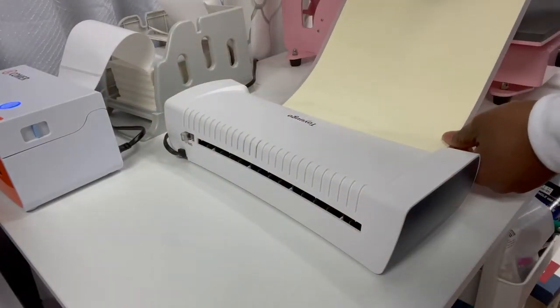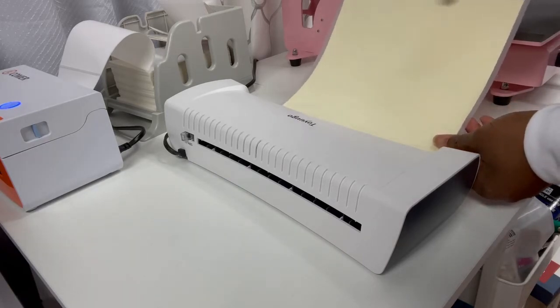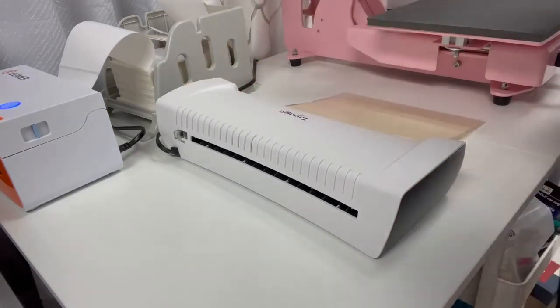I got this machine from Amazon for about $20. You can also get them at Walmart or Target. You don't want to pay more than $20 for a laminating machine.